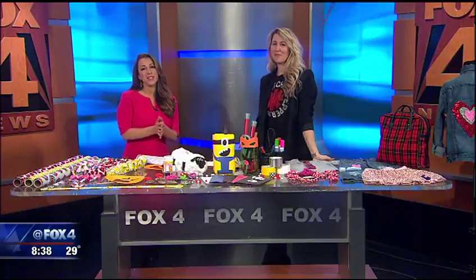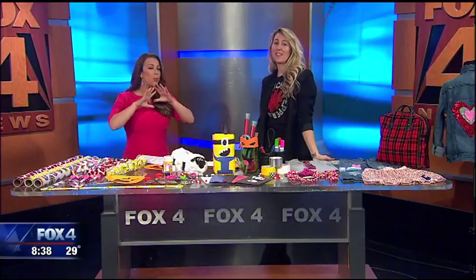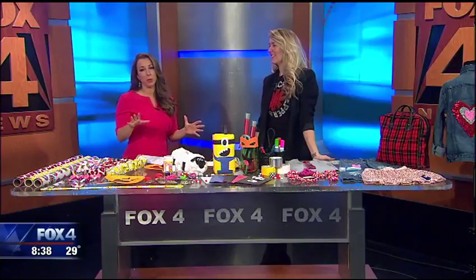It's time for a Valentine's Day party! This morning we're getting some tips on how to make the decorations and the whole party planning process for kids a little bit more affordable.